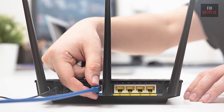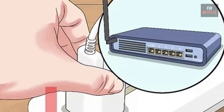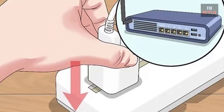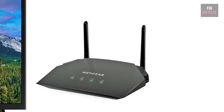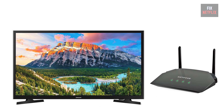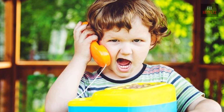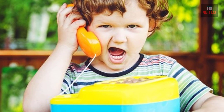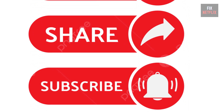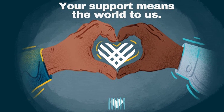In summary, if your smart TV is not connecting to the Wi-Fi, restart the router, modem, and TV, and place the router and TV in the same area. Follow these steps to troubleshoot and potentially fix the problem. If you have any better ideas or questions, feel free to share them in the comments below. Please like, share, and subscribe to the channel for more helpful videos — your support means the world to us.